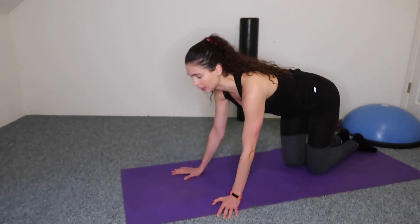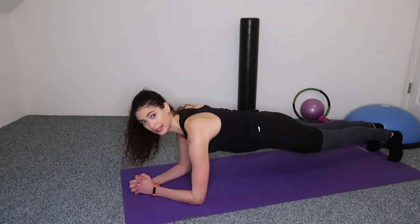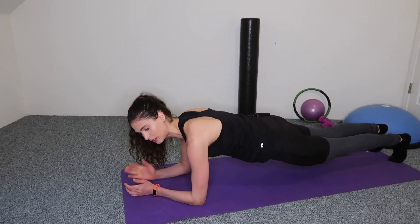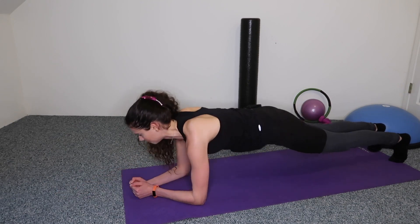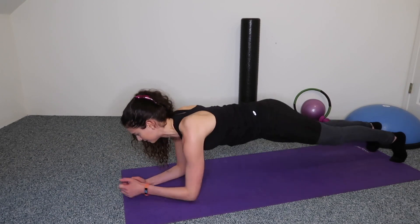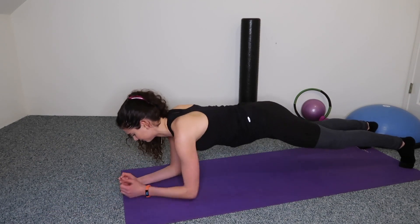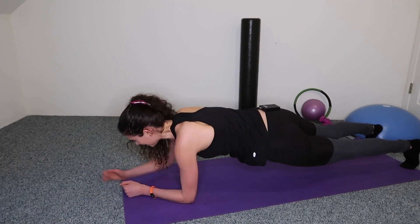Last one — come down to your elbows and do the plank on your elbows. Hold it here, make sure you're aligned. Instead of tapping our shoulders, we're going to step our hands out in front of us — tap, tap. Give me eight, seven, six, five, four, three, two — last one — you got this, one.